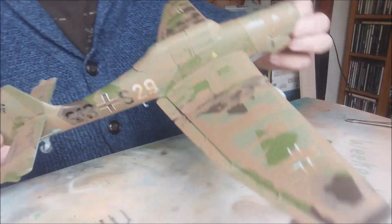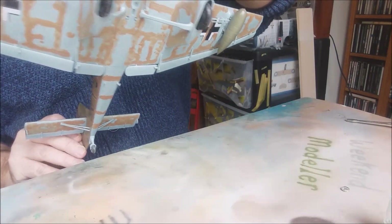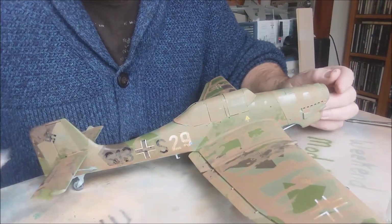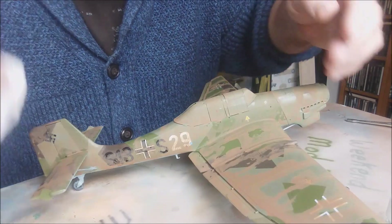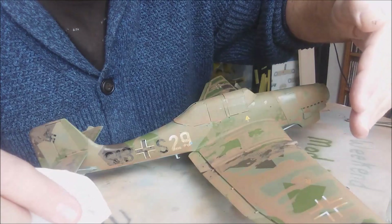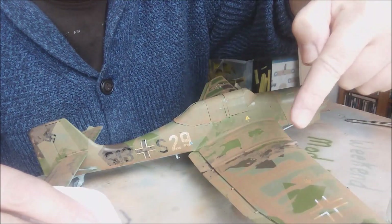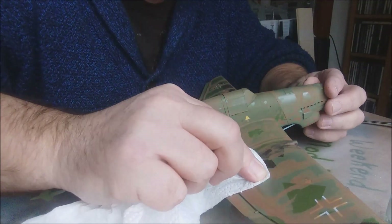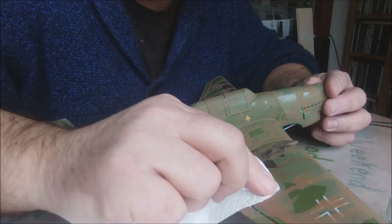Now that the clay wash is dry, you can see I've only picked out certain panel lines. It's just a case of wiping it off — get a bit of kitchen towel, wet it with your tongue. You've got to imagine the wind direction going over the wing, so because these lines are going down, we want to be coming this way, moving that way and wiping it off with the cloth.